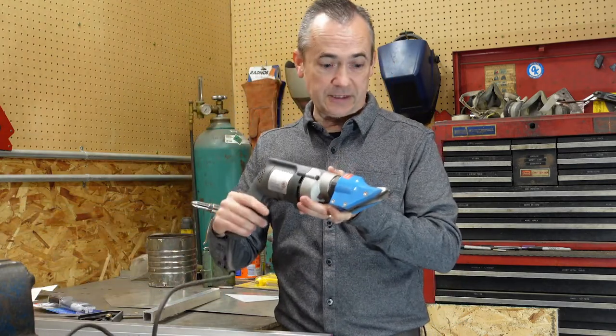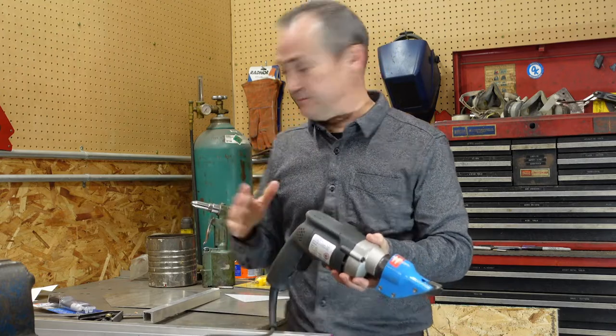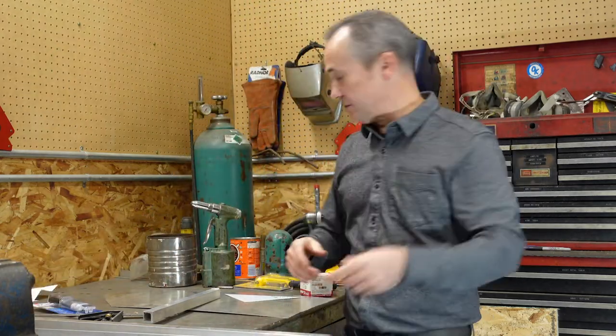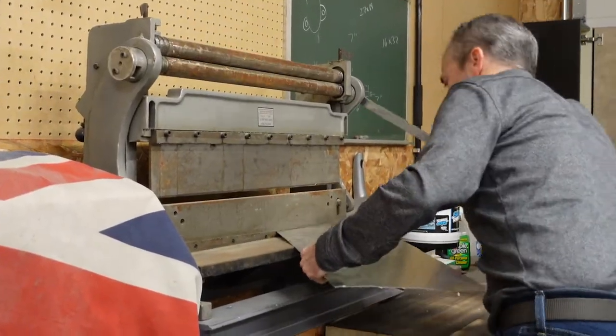You can get a little nibbler like this and basically you plug it in and it nibbles right through the material and cuts longer shapes and bigger shapes. If you want to go further up in that I use a shear to do it it is just a hand shear it is not a power shear.